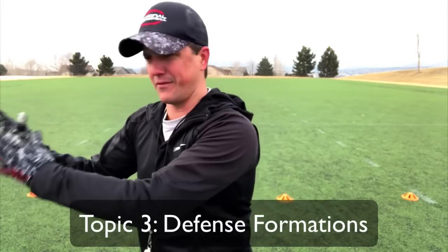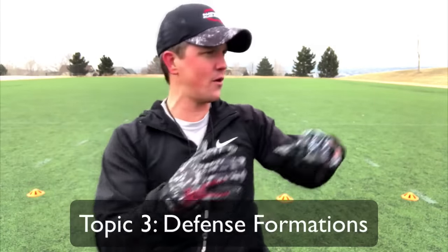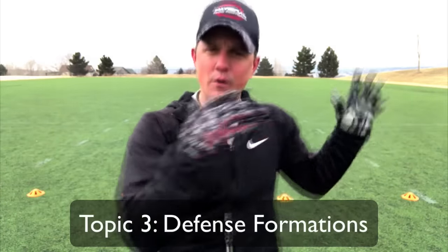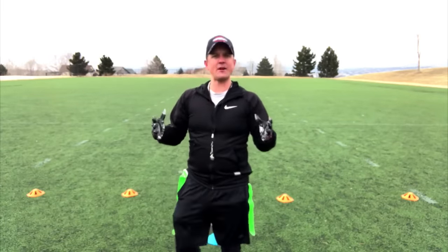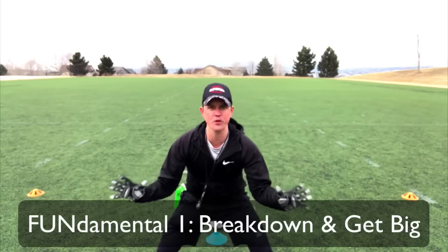From the four, five, six-year-olds all the way up to the middle schoolers — what is the best formation for different scenarios? So number one, let's get started with our fundamentals. The number one fundamental I would say is breaking down, making sure that your guys are breaking down.